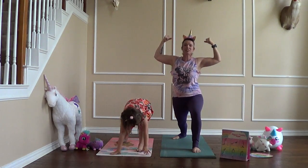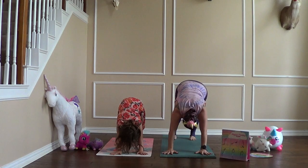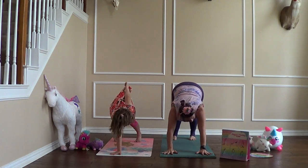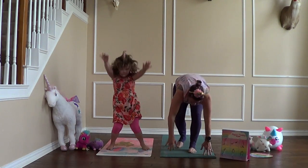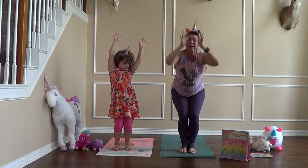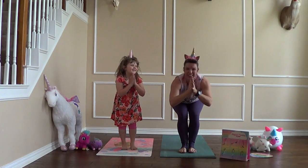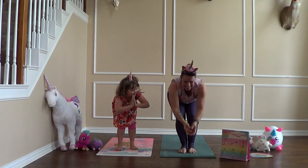Our next pose is Tail to the Sky. Hands come down to the mat, step your foot back and put your tail high into the sky. Can you wiggle your unicorn tail back and forth? And then we're going to come into Sitting Unicorn — Chair Pose — like we are sitting into an imaginary seat. Lean back and see how low you can go into your imaginary chair.